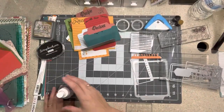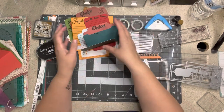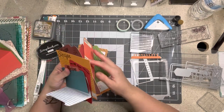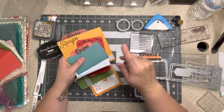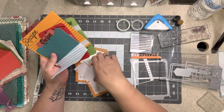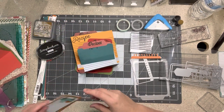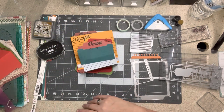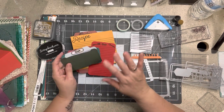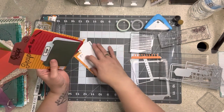Hi everyone, welcome to my little corner where there is no wrong way to play with paper. Today we are going to make recipe cards. I'm going to do this in several different ways — there's no wrong way — and I'm making these recipe cards for my recipe album that I have coming up. We're gonna have some fun, just be creative.